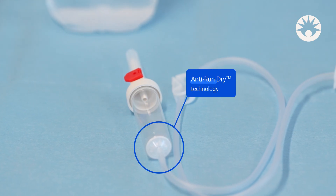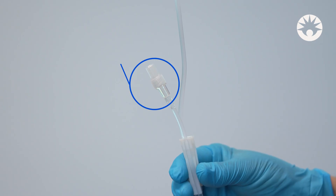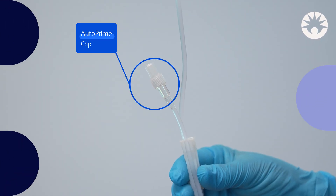BD-Gravity IV sets with ARD technology and auto-prime offer advanced features during infusion.